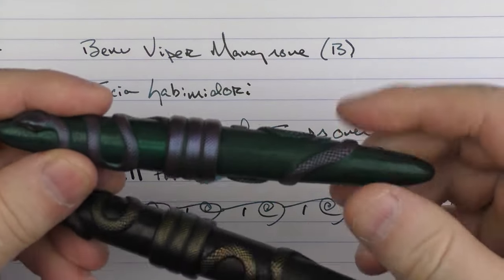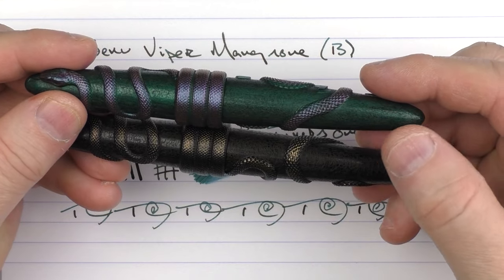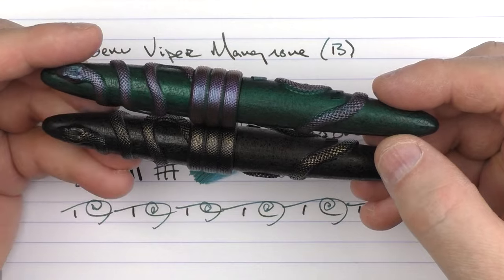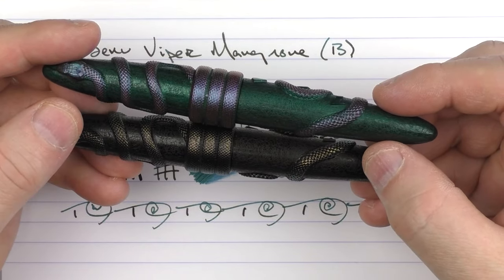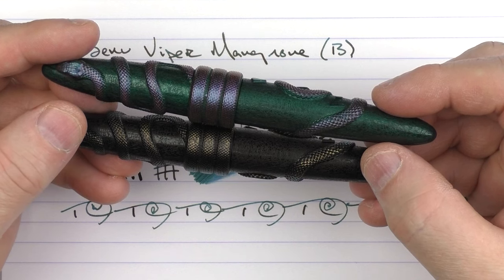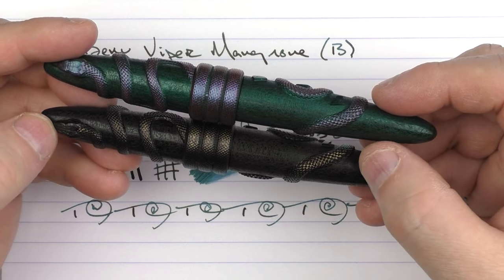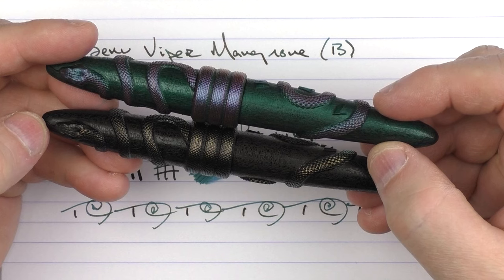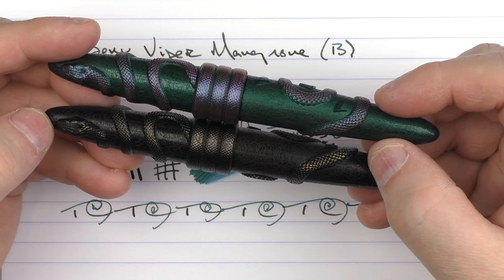So we have here the Bennu Viper Mangrove as well as the Bamboo. If you'd care to win the Bamboo model, please make sure you enter via the link below and be a subscriber to the channel. Best of luck to you — I think whoever ends up with this pen will enjoy it. It's something different and unique, and on top of that, it performs nicely as well. Until next time, thanks for watching.